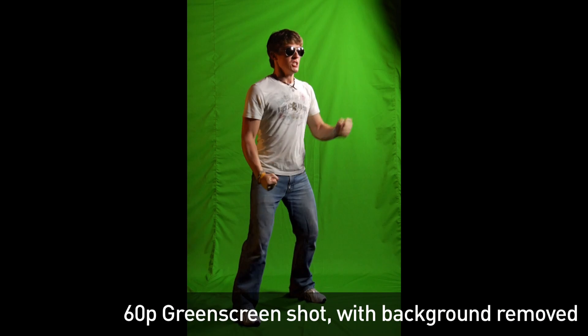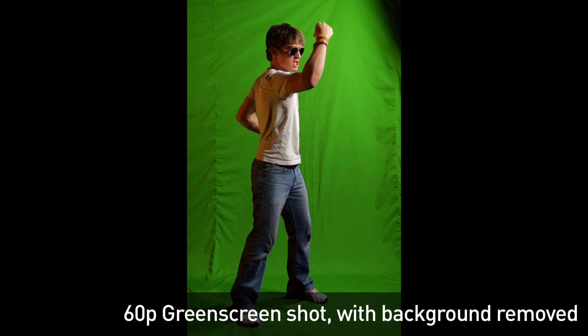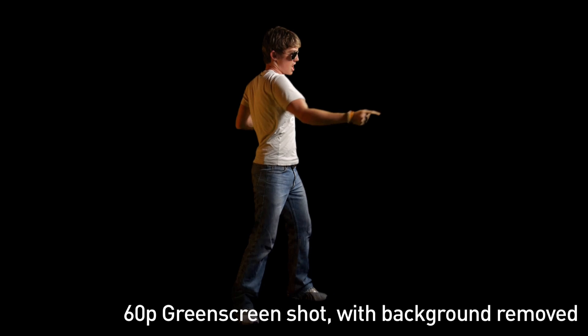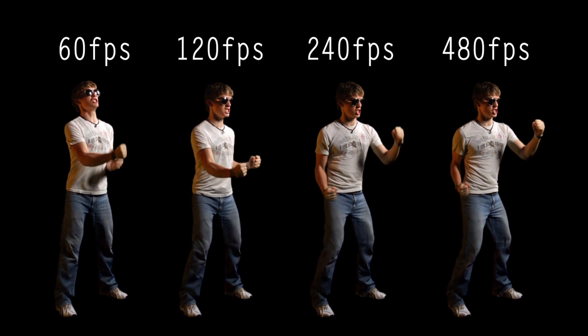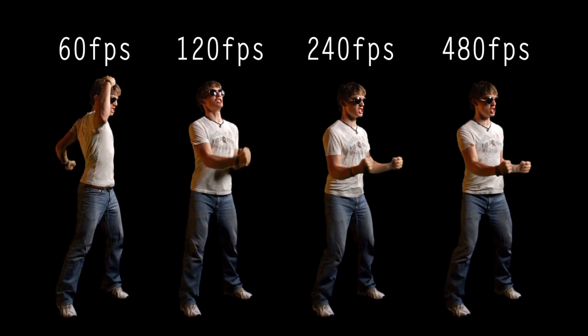Even better than smooth colored backgrounds is no background at all. For Power Hour, we shot everybody individually against a green screen and then keyed out the green screen before doing any frame interpolation, so the program wouldn't see the background when analyzing the footage to slow it down. This lets us get pretty extreme with our slow motion — for Power Hour we were shooting at 60 frames a second but slowed down to up to 480 frames a second using frame interpolation to fill in the in-between frames.